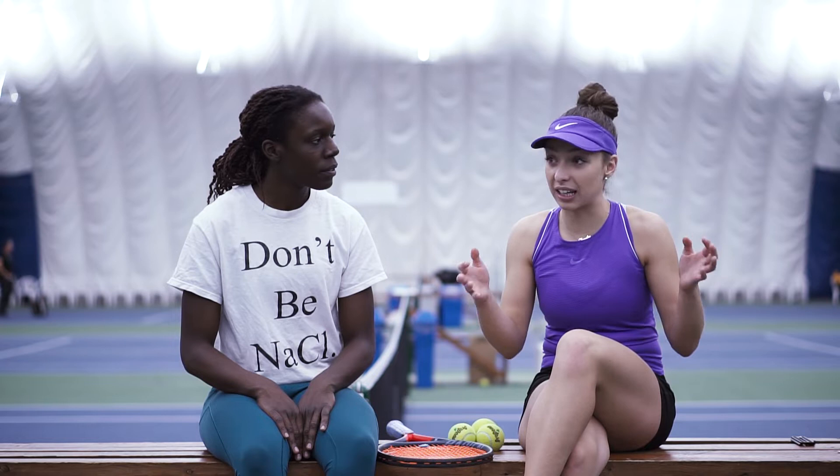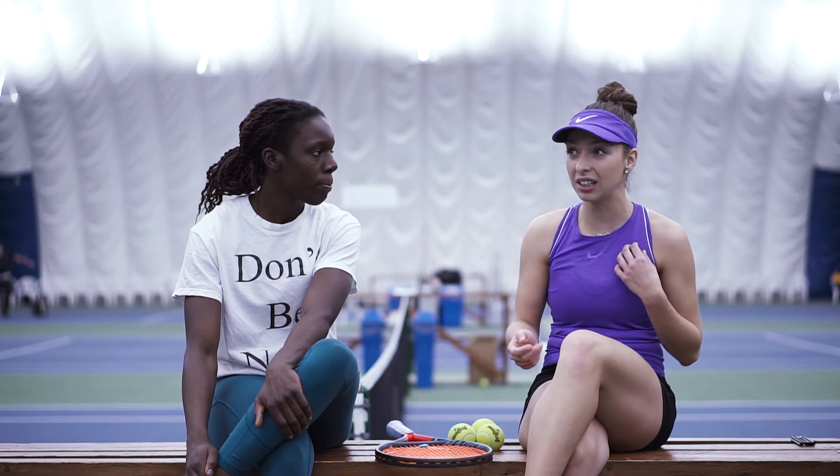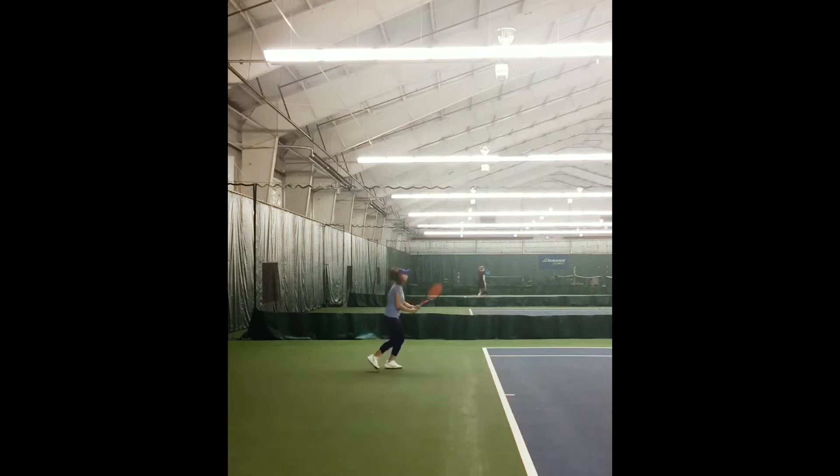So nine years old was when you started, because your grandfather said why isn't she playing tennis? When did you know tennis was a sport you really wanted to play? I think I knew when I got my first coach. Playing in the public park was fun — I loved it. But once I actually started training, I realized I was so passionate about this. This is what I want to do — that's why I would stay and train for like six hours a day as a kid. I just loved being there.